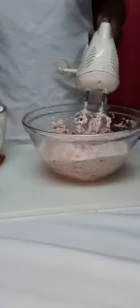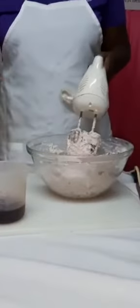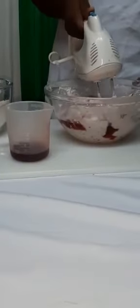Now we will be adding a third of the flour to our mixture, then we are going to mix. Now we are going to add half of the juice — approximately a quarter cup — and we are going to mix.